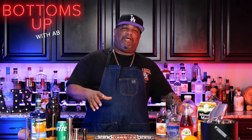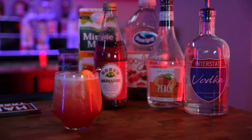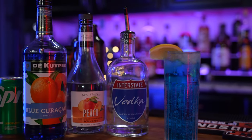Guess what folks, I'm back at it again with another episode of Bottoms Up with me, A.B. Now check it out — you done read that title, so if you're a little bit confused, I'm gonna tell you: we're doing two drinks. We're gonna be doing sex on the beach, which is more traditional, but I got a new one for you folks — we're doing sex in the driveway. Let's get it.